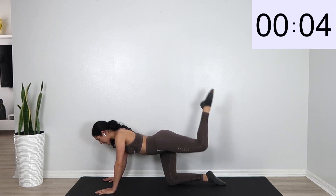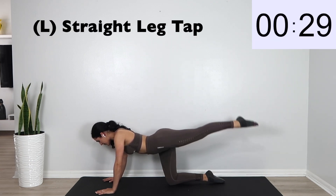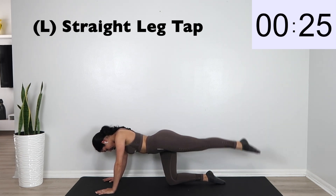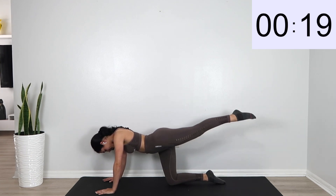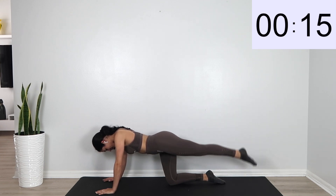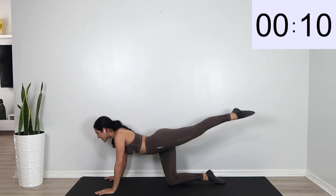We're going to go ahead and go into a straight leg tap. Straighten that leg and just tap on the floor. You're doing great guys.